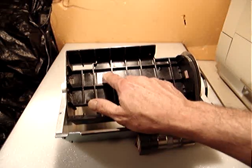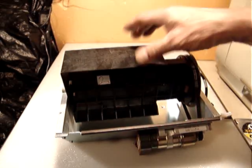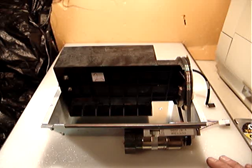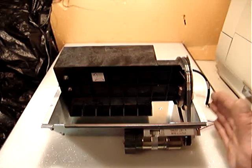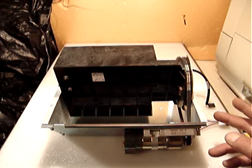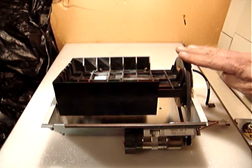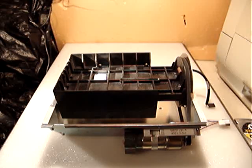I marked it number two because I already sold the very first one and I don't want to get confused. The price is $44.99, and I need to make a box for this one because unfortunately it doesn't fit in either of the two sizes of medium flat rate box or large flat rate box — this part is taller than both box sizes.